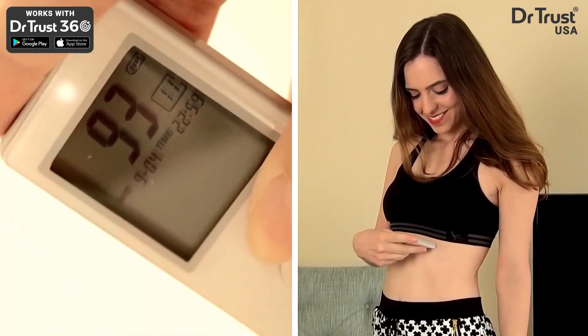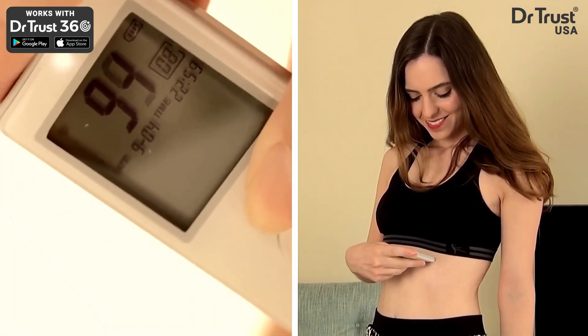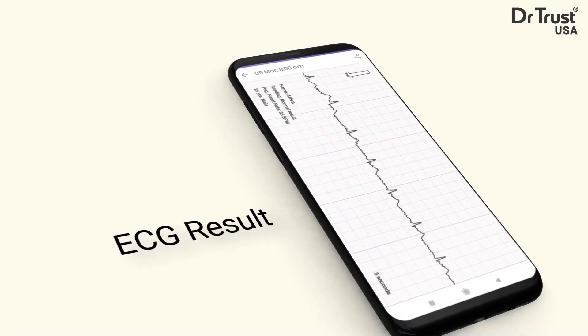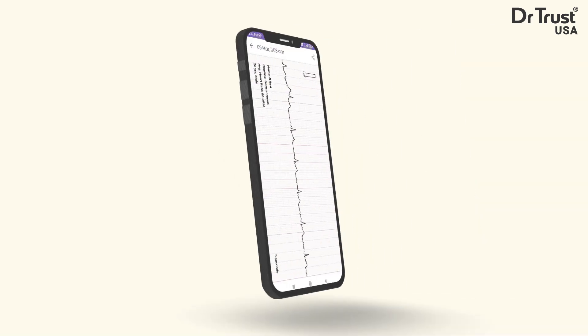Stay still and breathe normally. The device will beep when the measurement begins. Keep the device in place until the measurement is complete. You can view your ECG in real time while the measurement is taking place and review your heart trace and results by checking the records feature.